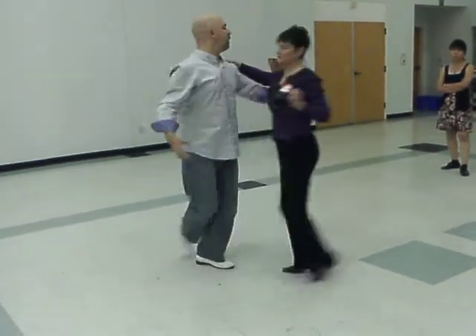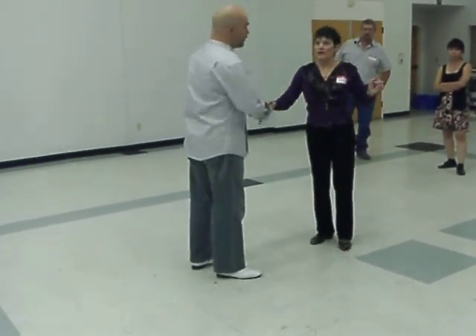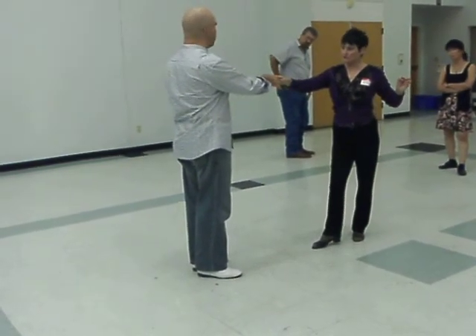One, two, three, and four, five, and six. So footwork — this really is advanced footwork. But as I leave for a minute, I'm going to have an interesting cross that I'm going to have to do to try and get another rotation.